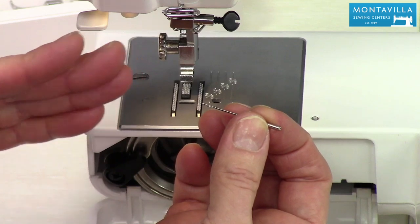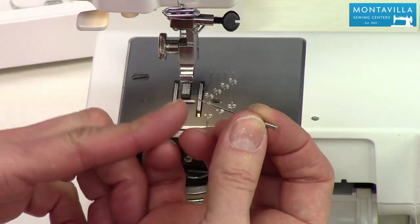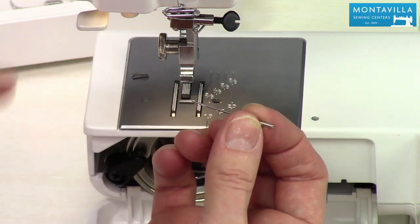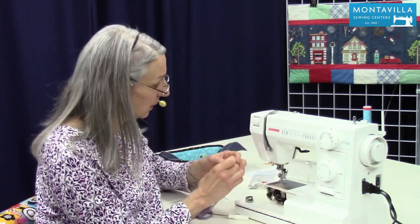You may not notice it right away, but if you get some skip stitches that's a sure sign. Also, if your needle is dull it could actually be damaging your fabric with each stitch — so every three full bobbins, add a new needle into your machine.